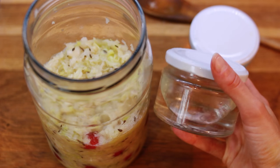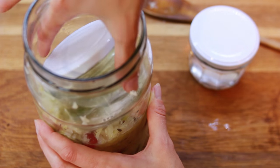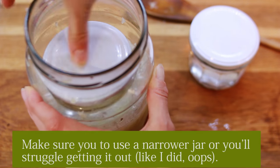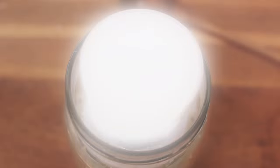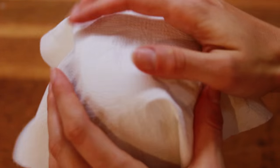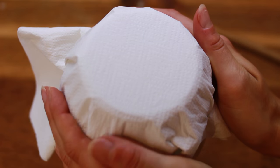Then take those 2 small jars, fill them with water, and place them both on top of each other inside the jar and squeeze them in to squeeze out even more juice. Then take that kitchen paper towel, put it on top, secure it with an elastic, and the sauerkraut is pretty much ready for now.